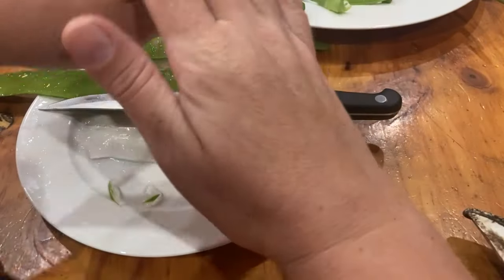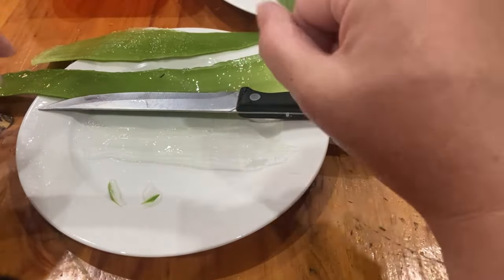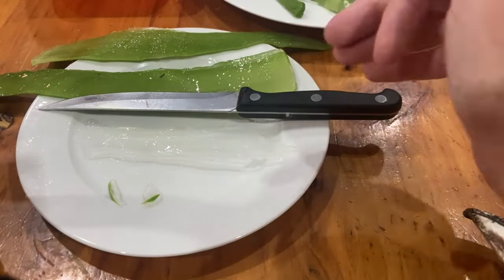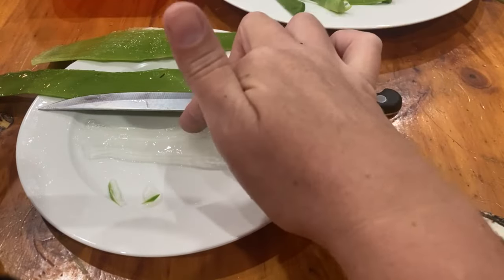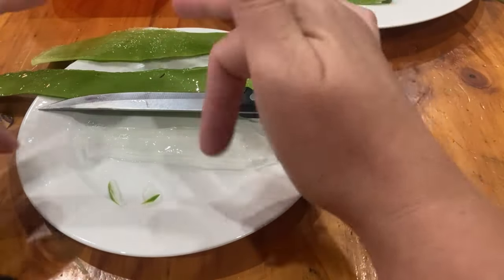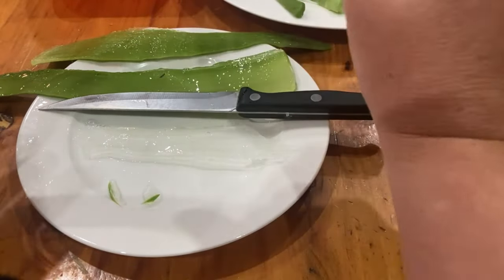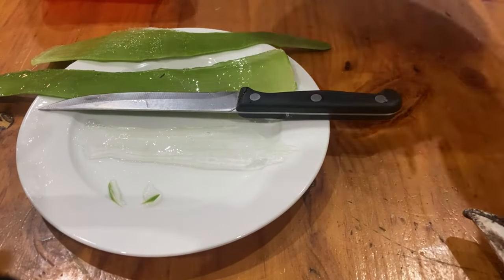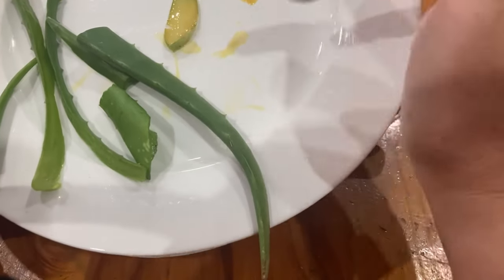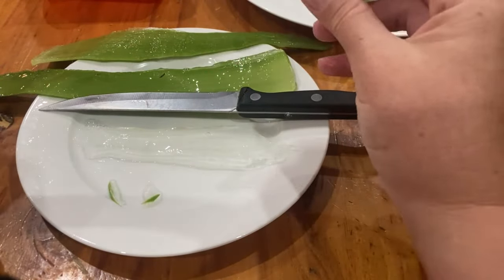Is this a nice moisturizer? I think it is - that's a personal opinion, please do your own research. You can eat this white fleshy bit. I don't recommend eating the rind, and I don't recommend eating the brown sap bit - that will upset your tummy. If you can handle the bitterness of the gel itself, that's fine.